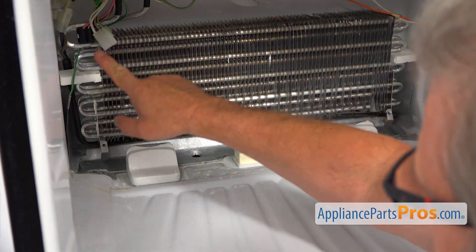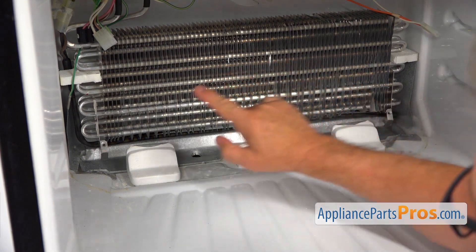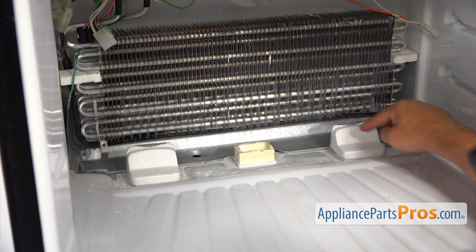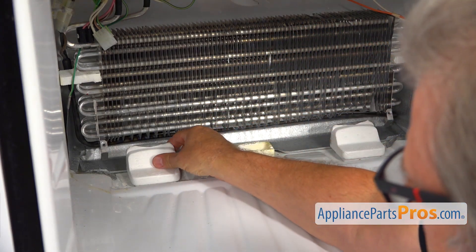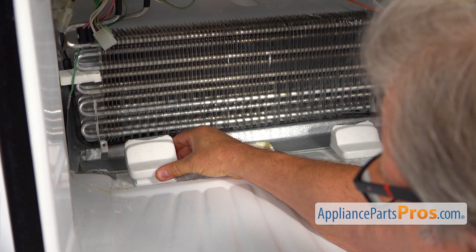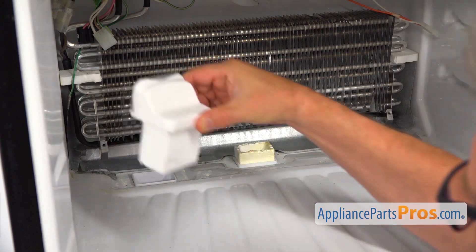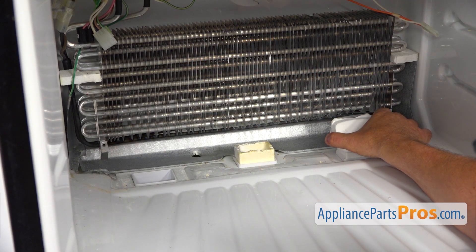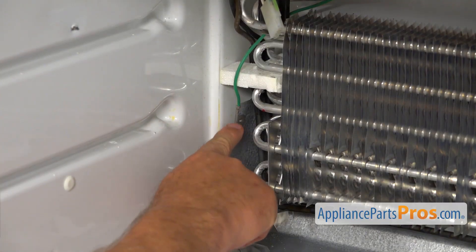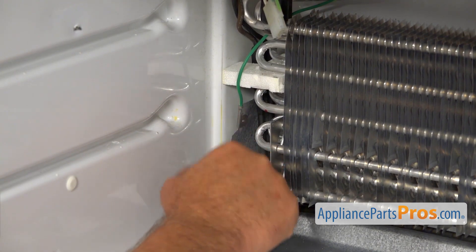The defrost heater we are replacing is located right there. It's an L-shape and goes underneath and on the left side. We need to get to it, so I will remove these air ducts first by pulling straight out — shake it side to side. Number one and number two. Next, I'm going to take off this green ground wire that is attached to the heat shield on the left side of the evaporator coil.